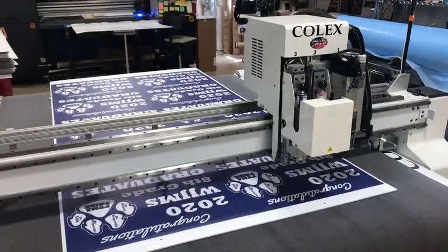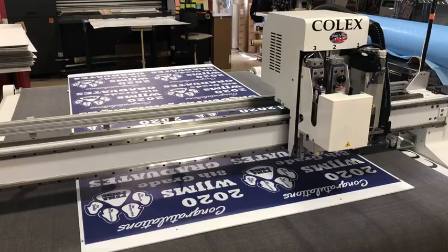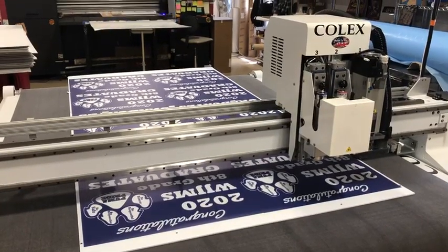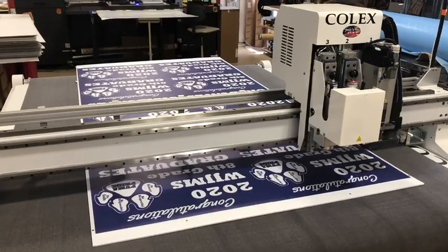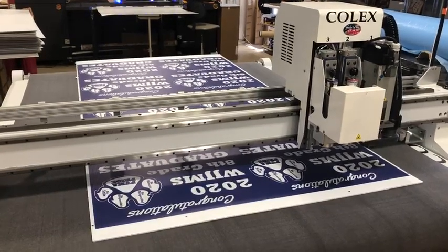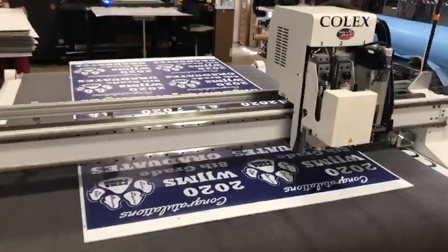Here we are today with a Colex 5x5. We're going to cut a 4x8 sheet of Coroplast signs that are 18x24. They are ran 10 up. You will see where the Colex will stop and move the board ahead because the bed size is too small for the board. Here we go.